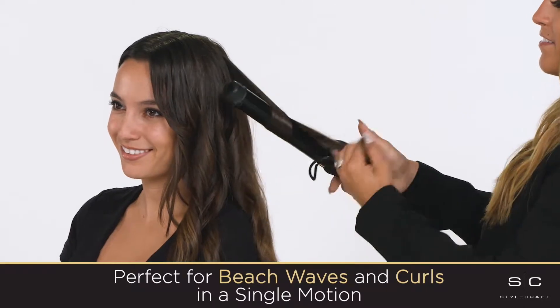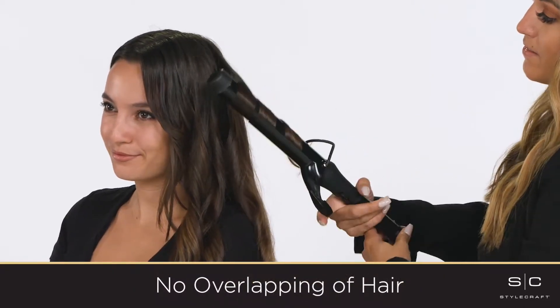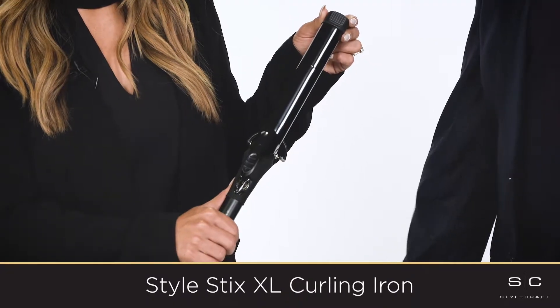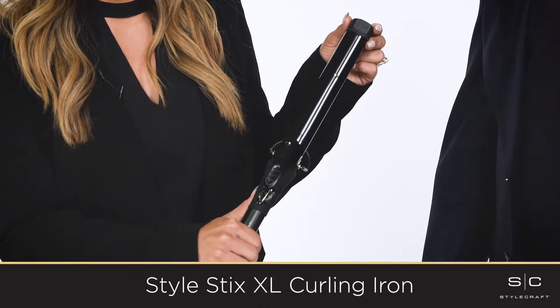Whether our clients want beach waves or curls, we can make it happen in a quick single motion with no overlapping and so can they. As you can see, stylists rave about the StyleStix, but they are really just as easy for clients to use at home.